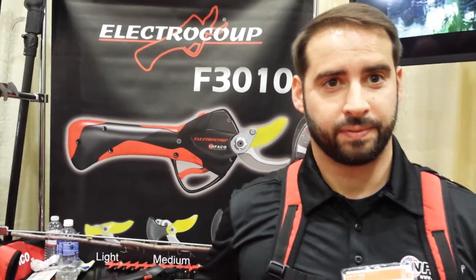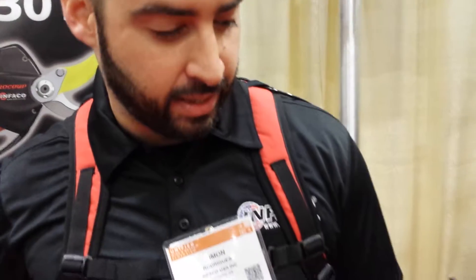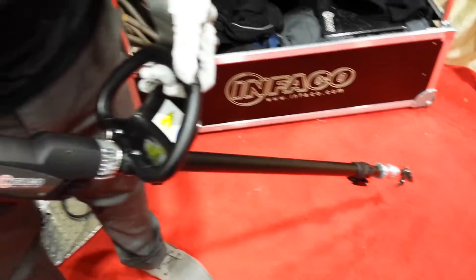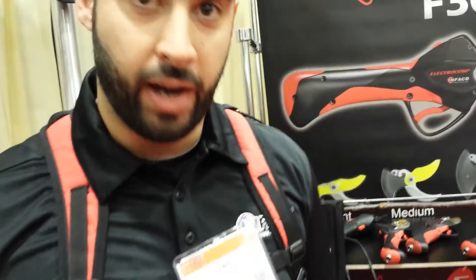We're here with Simon from Infaco and Simon is going to show us their new tool. For the first time we are presenting this new tool just arriving from France from our factory. This tool is a desuckering machine — it allows you to knock the suckers out of the vines.